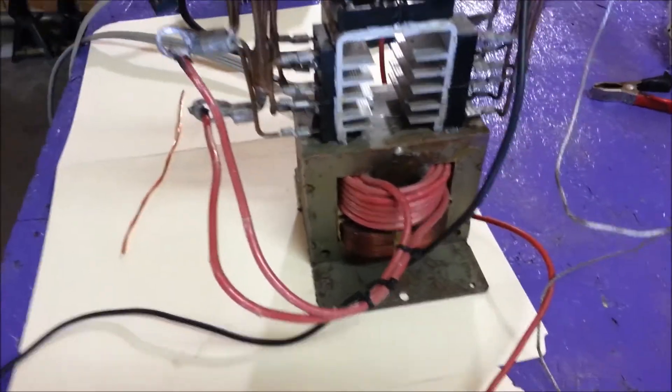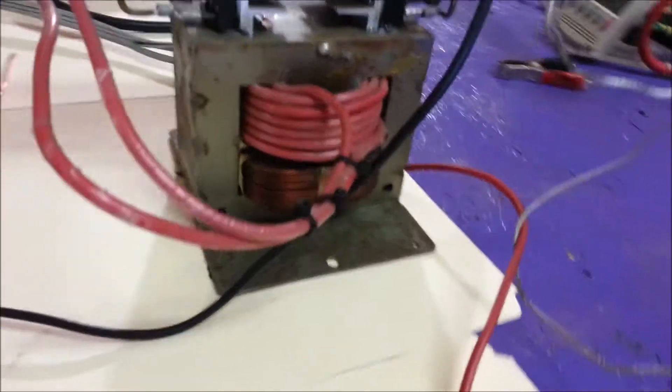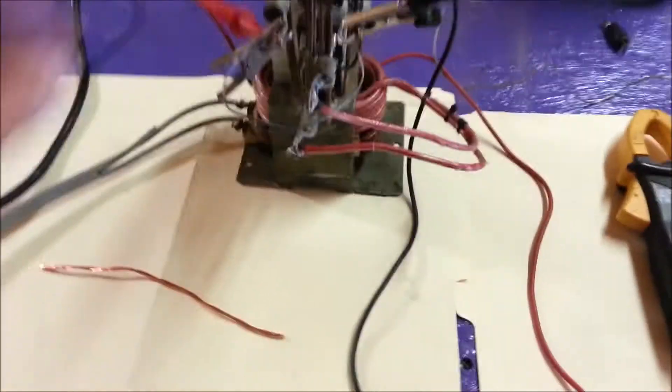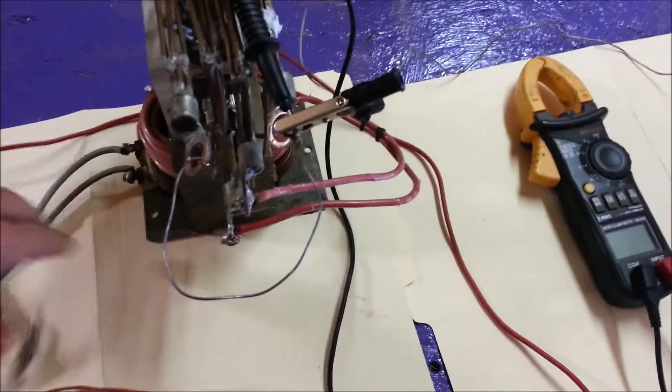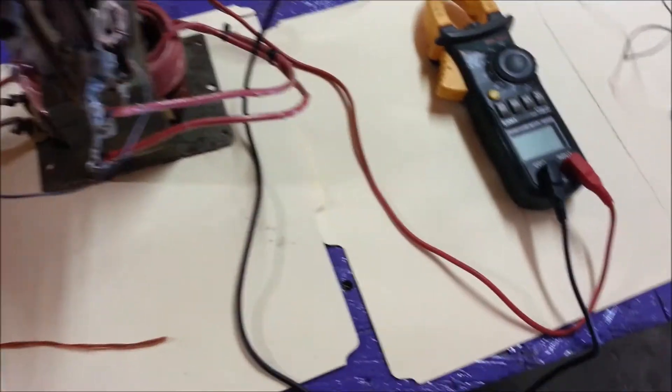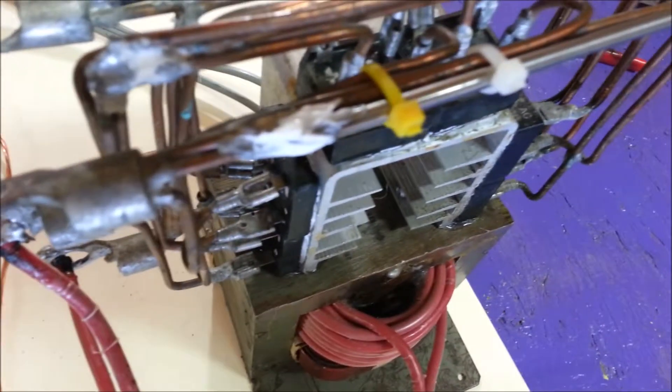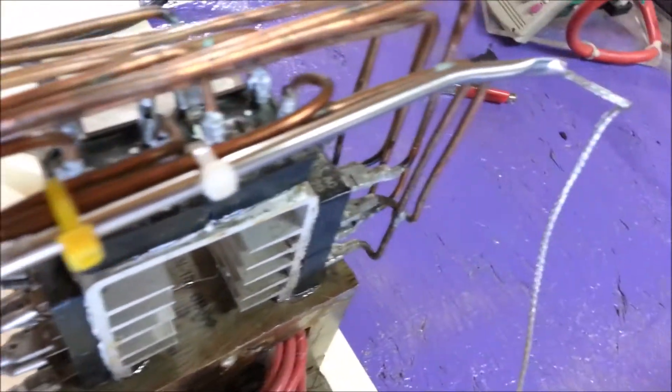This is a 17.8 volt, 18-turn transformer with a pretty big diode array on it — I actually took this off a different transformer I built a long time ago. I'm just doing some shunt testing there. I have some thermal compound kind of gooped onto there — that's just heat sink compound — and we're going to look at that too.